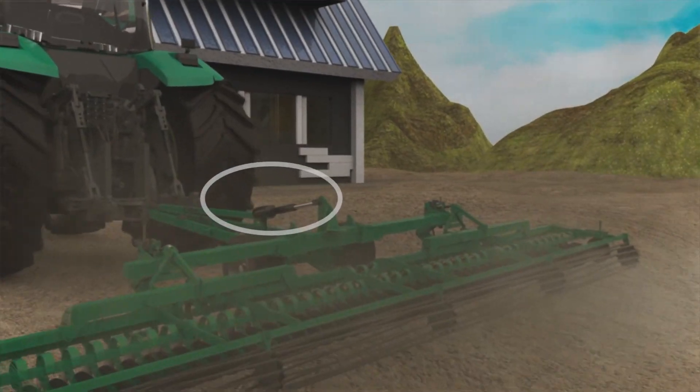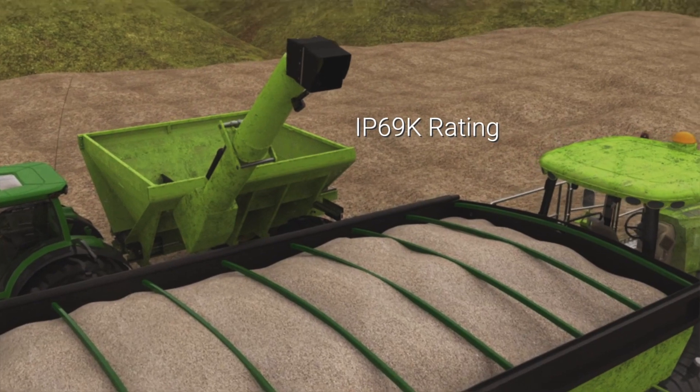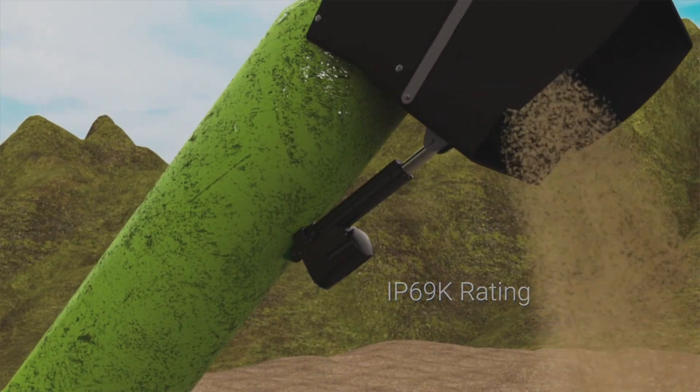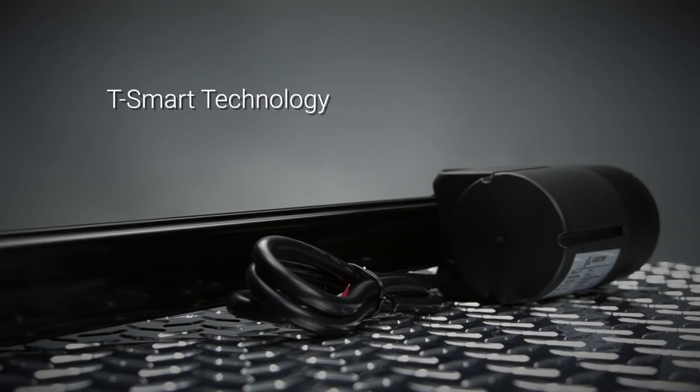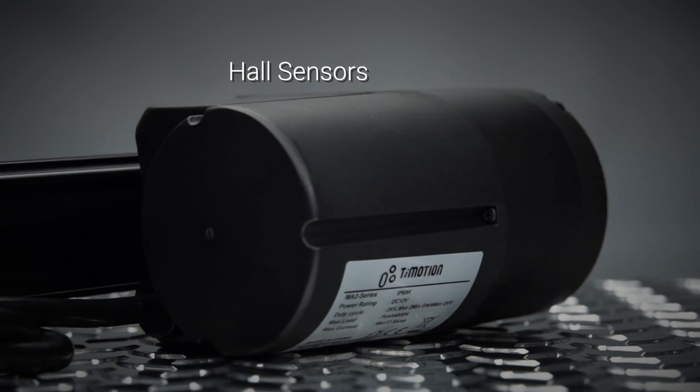Often used in agricultural and industrial equipment, the MA2 has an IP69 rating protecting against the ingress of water and dust. The option of T-Smart technology allows integrated control for system solutions.